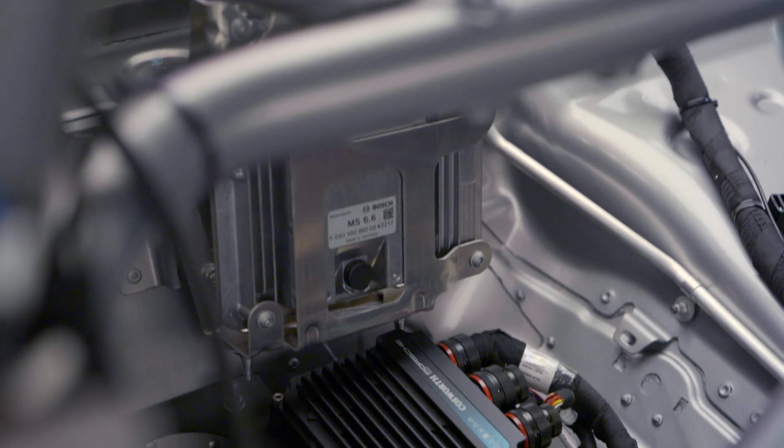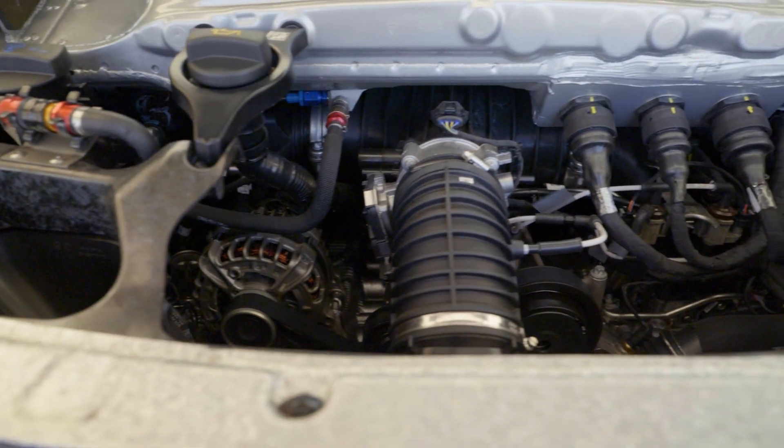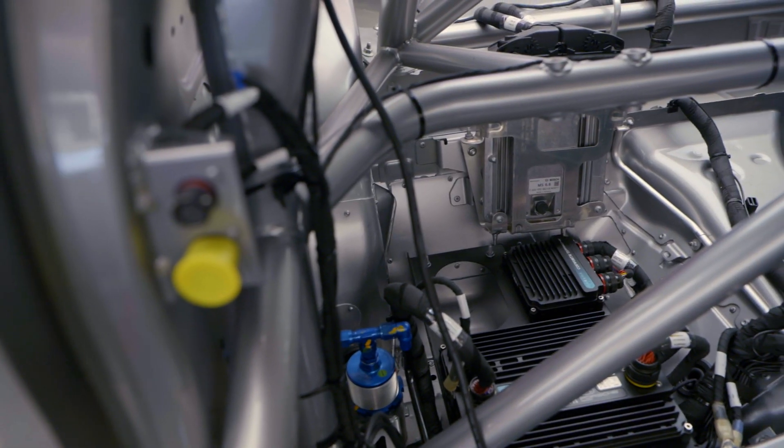It shows everything from throttle position to brake pressure to slip angle — it's very powerful. If you enjoy learning about this engine of the 992 Cup and any other piece we cover in these tech talks, give us a follow and subscribe at 311RS Motorsport. We really appreciate it and we've got some really great things coming for you.